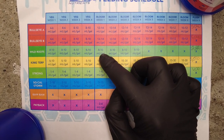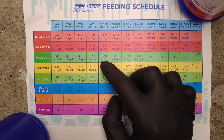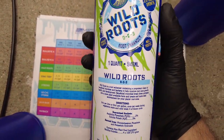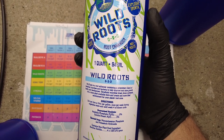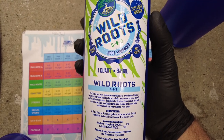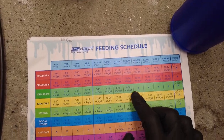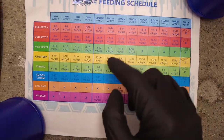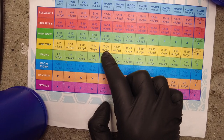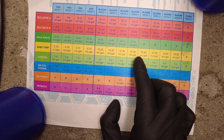Wild Roots is your roots and rooting supplement — I ran this right down the center at nine milliliters per gallon. The NPK is 0-2-3, and this says once per week during veg and then until week four of bloom, so you'll see that gets cut out in a couple weeks. For King Terp I ran that at 15 milliliters per gallon — I think that comes out to 600 milliliters per 40-gallon res — and you'll see that gets bumped up in later weeks.